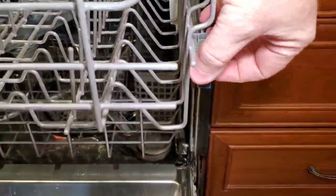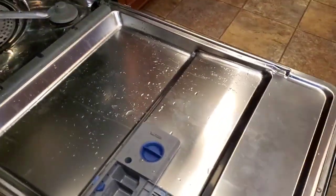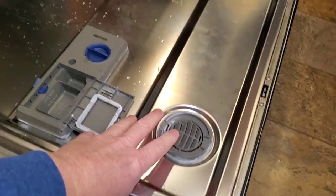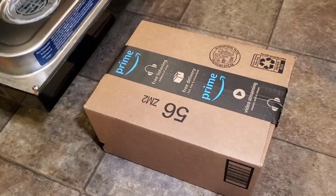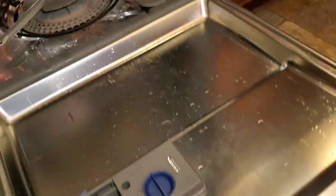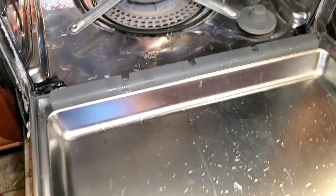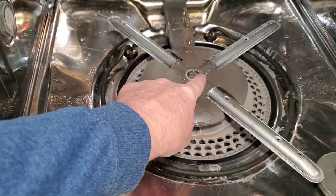The first thing you're going to do is take out the racks using these little clips — just pull them out and push those in so you don't get hurt. Next, we need to support the door because inevitably you're going to be leaning on it and you'll break that door really quick. Get yourself a pretty good sized box to put underneath the door so you don't break the hinge.